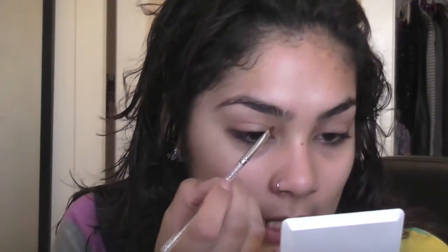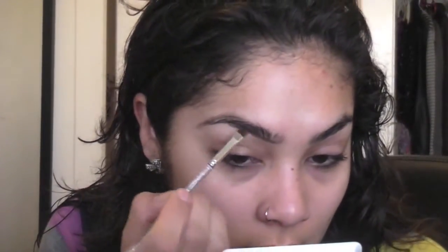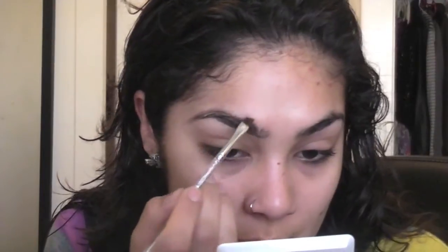As usual, I'm gonna start off with the eyebrows and I'm just gonna fill them in with a shadow. This shadow is called Espresso and I'm literally just starting from underneath, and whatever's left on my brush I'm kind of combing upward.